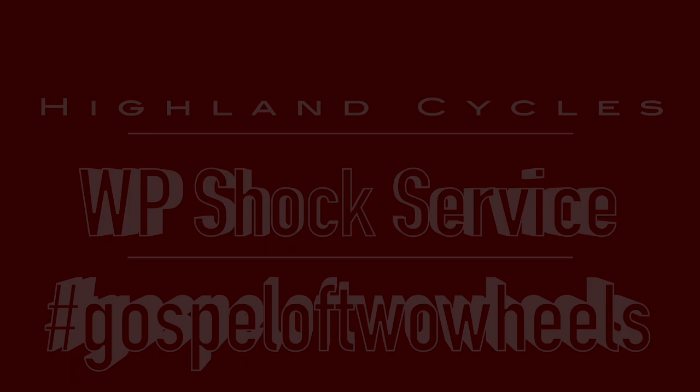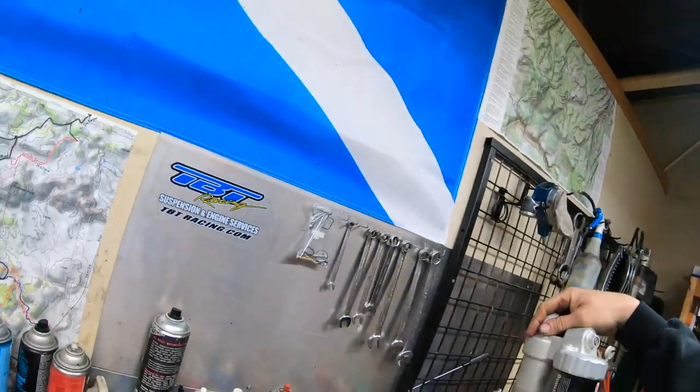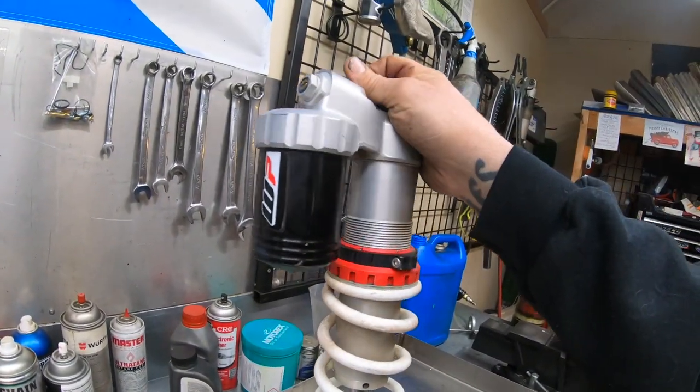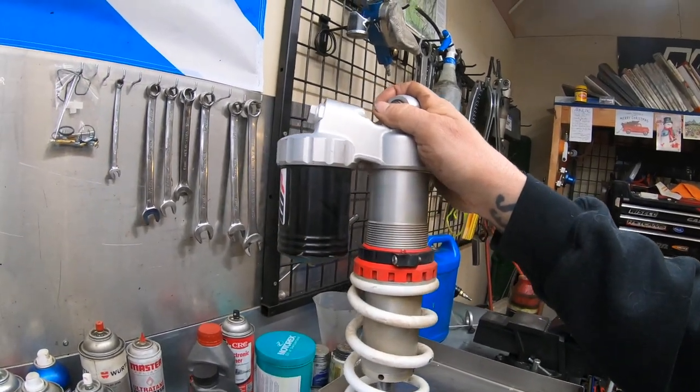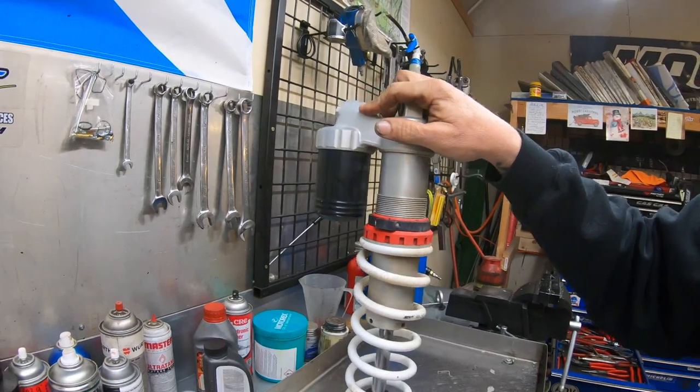I'm going to service this shock — this is the new style shock off of a 2018 350 XCF, so it's a new style reservoir and all that stuff. I'll go over how we do that. Let's start by taking the thing apart.